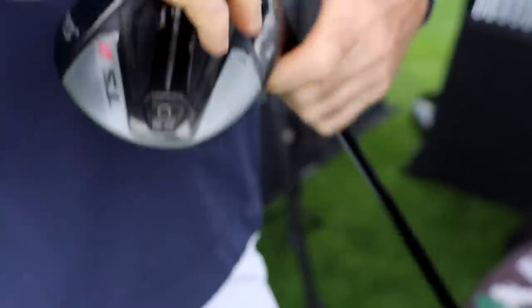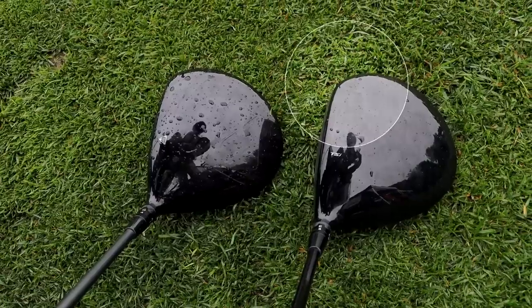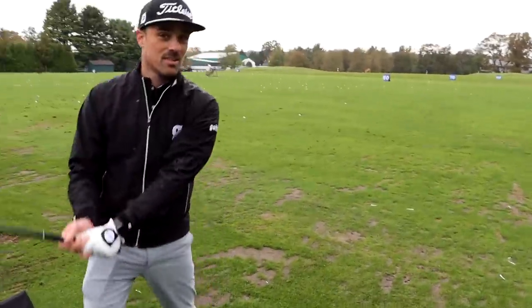Look at the toe — look how different the toe looks. This is something they brought from their tour players: they want that toe rounded over a little bit more. Even if I put this into a setting that reduces your fade and gets you going straighter, it's still going to sit and look nice and square — even with the Sure-Fit Hosel helping. On the three, it's even more noticeable where they've really rounded that toe over. The better player wants to see that club sitting square — it gives you more confidence, lets you release the club, go after it with no fear of going left.